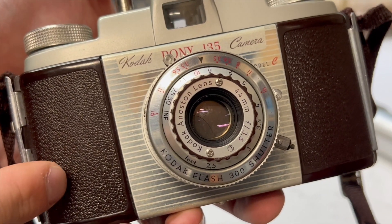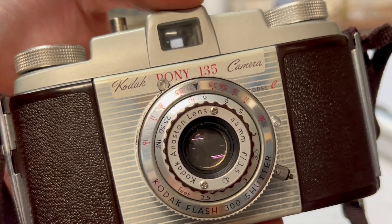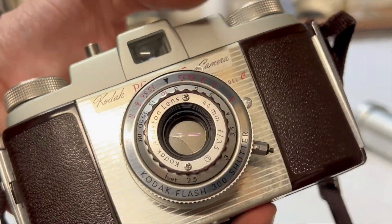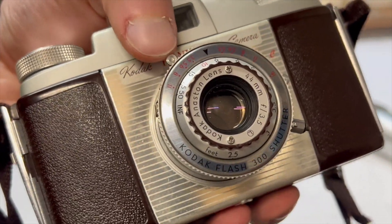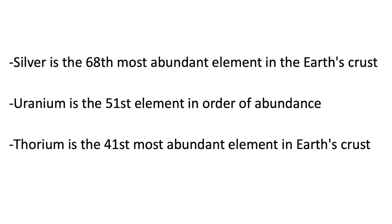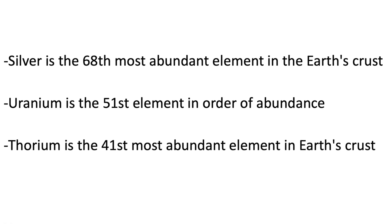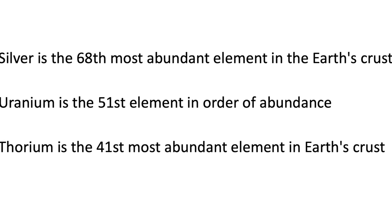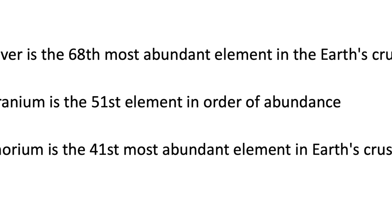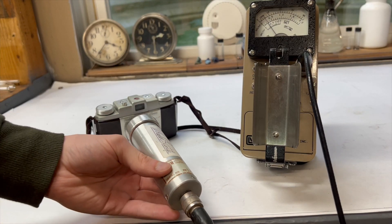The idea was great, but the application of thorium also included a few problems. First, it's radioactive — which is the whole reason I have this item. By adding thorium dioxide, you're adding a naturally occurring radioactive material. Naturally occurring radioactive materials are all around us, and thorium is one of the most common — more common than uranium, and uranium is more common than silver. Thorium is everywhere, but by concentrating it into the lens, we get a radioactive item.